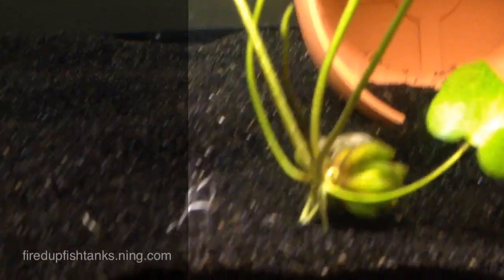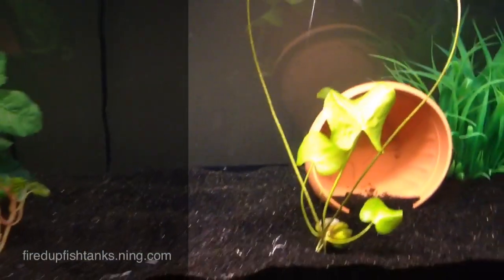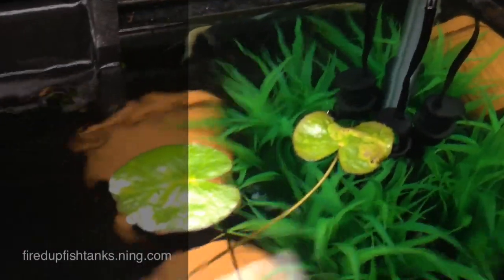I gotta clip off that little dying leaf, but that was there before I even pulled the plant. It's shot two runners all the way up to the top — they were up on the 10-gallon, but now they're stretched out here at the 28.